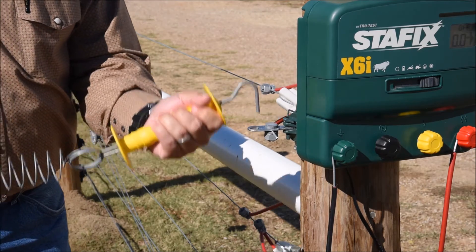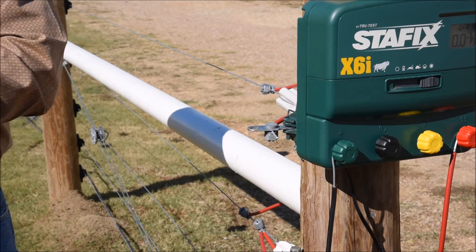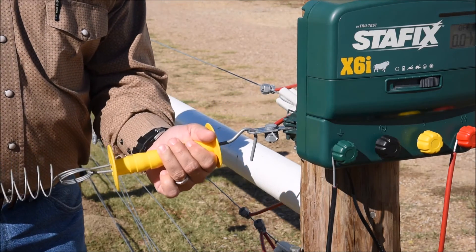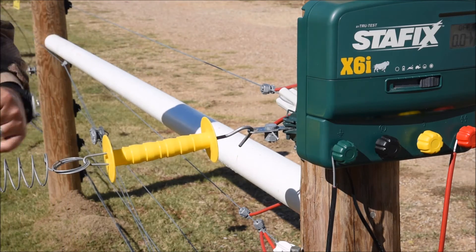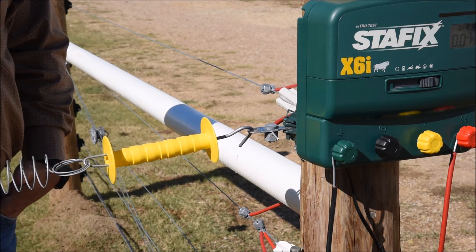The reason that's important is now once I've unhooked the gate handle, my gate no longer is carrying electricity, so I can lay it on the ground and it will not be popping. If we happen to accidentally touch the gate, it's dead so it's not going to shock us. And that's just one way to eliminate common mistakes in gate installations.